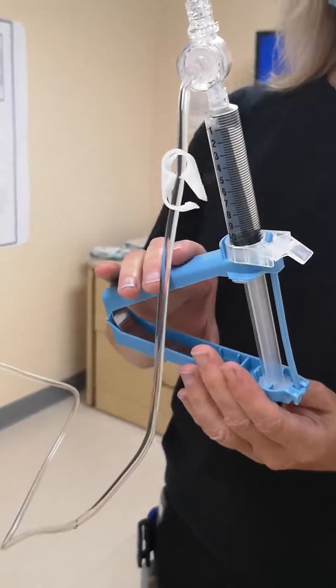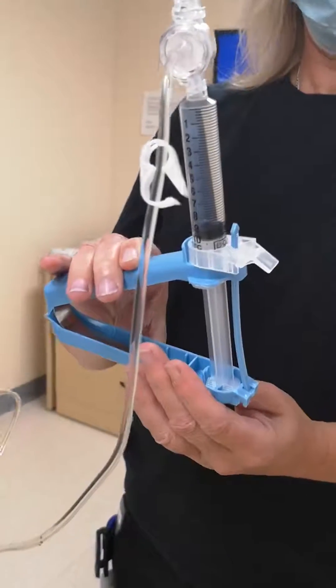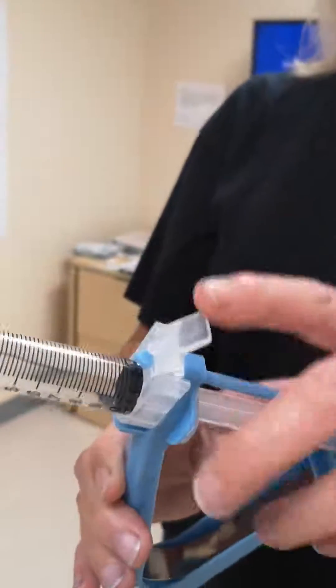Step 7: Adjust the syringe to the desired volume — in this case 10 milliliters — by sliding the volume adjuster back against the hand grip and snapping the lever down.